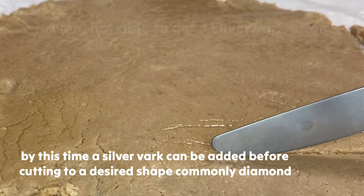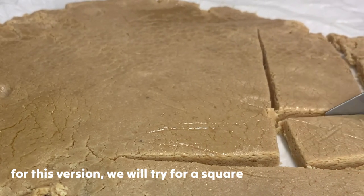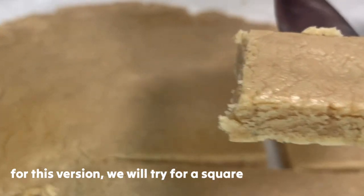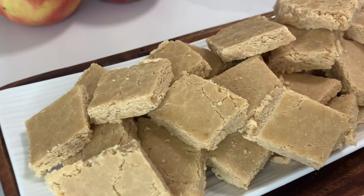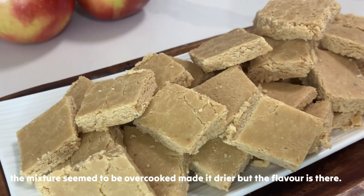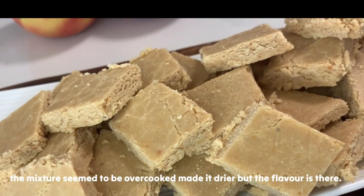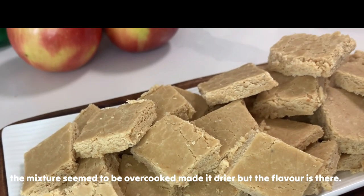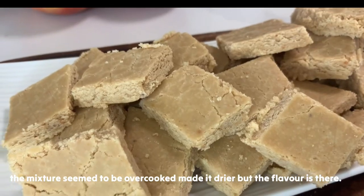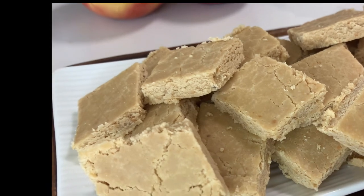Diamond. This is our finished product! Next time maybe we're gonna try to look for the silver bark. Also, we used roasted cashews already, so the color is quite different — we're gonna try with unroasted ones next time. But it tastes good — basically the same taste as the one I tried before.